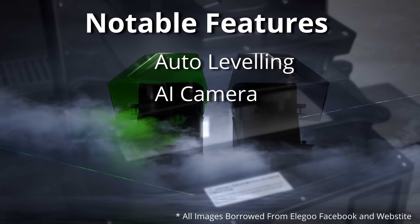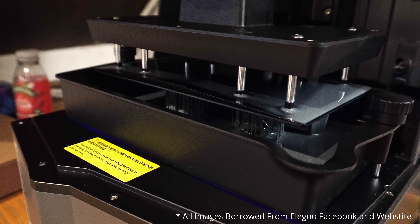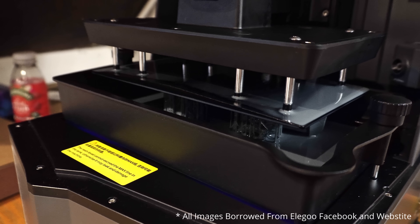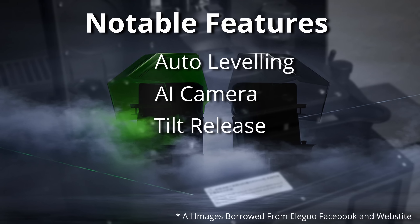The next new feature is a tilt release system. This means the entire VAT and screen pull away from the build plate at an angle, which means you can still use PFA film, as the ACF film usually used for fast printing can reduce the quality of some prints. So this is a good move.